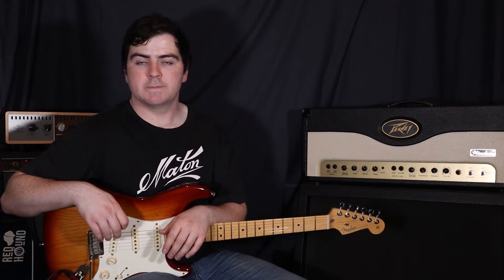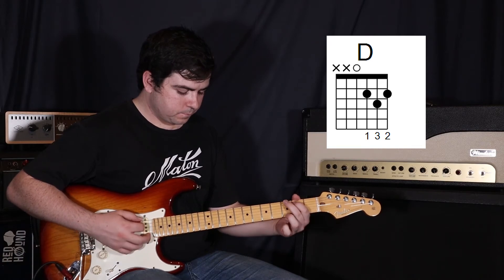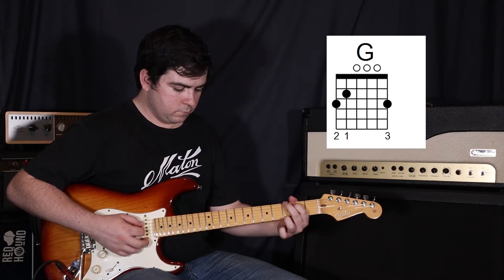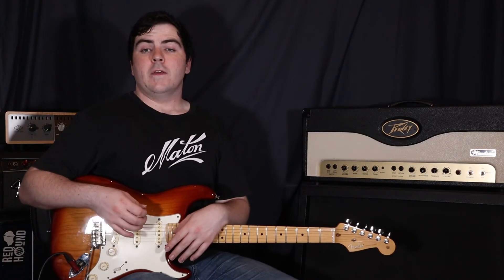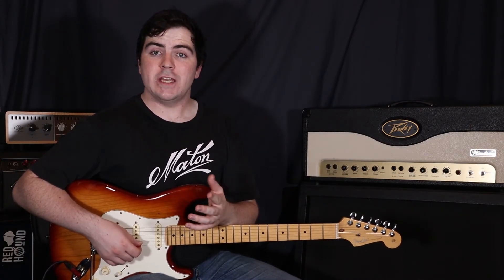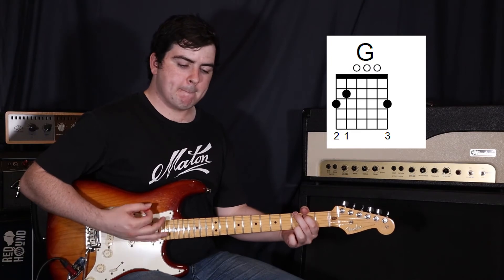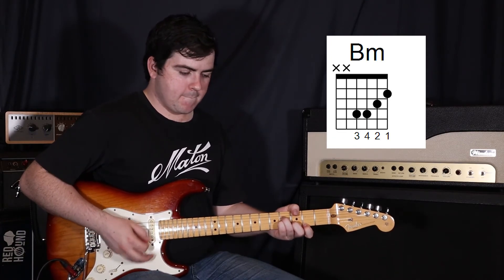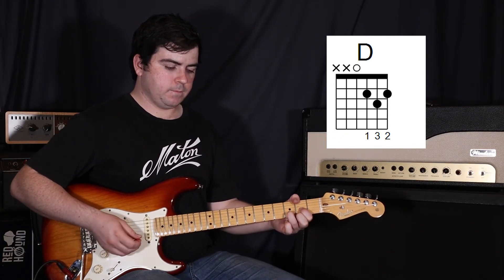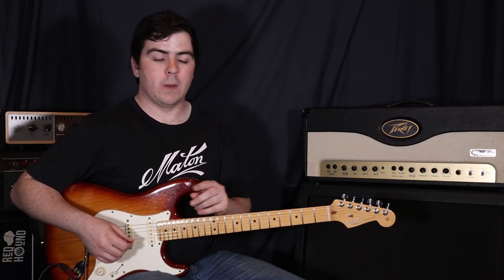Then we're going to do our last chorus. For the first half of this chorus, we're actually going to play the chords like we did for the verse. For the second half, we're going to play exactly like every other chorus, but not moving back to the A after that G — so doing eight strums on the G instead of four. Then on that last D, we're going to move into the outro, which is just a repeat of the intro, doing that verse progression one more time.